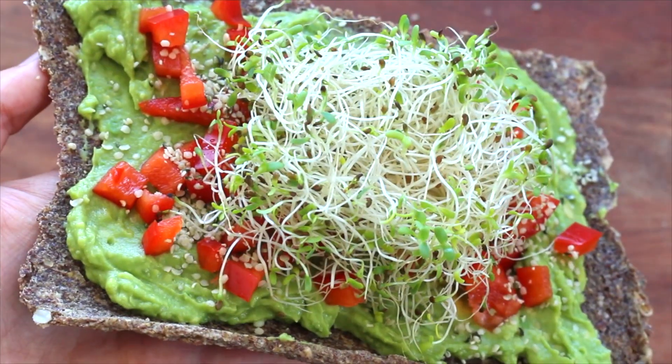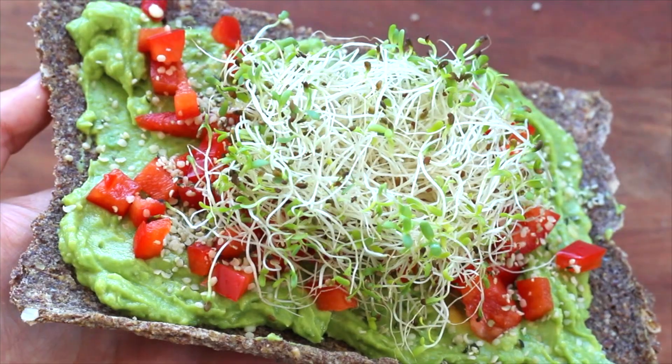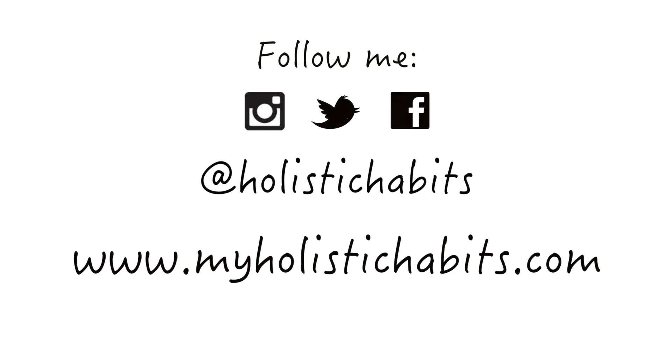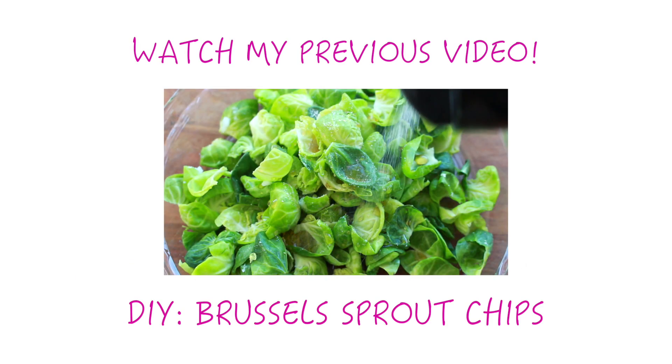I hope you enjoyed the video and will give this delicious recipe a try. Remember to like, comment, subscribe, and share. And remember that I love you guys. I will see you in my next video. Bye!